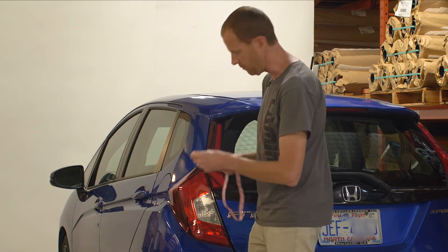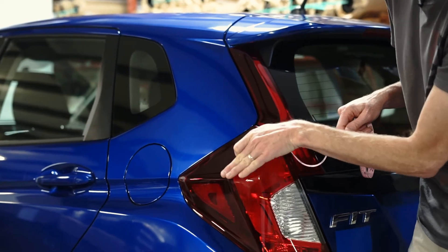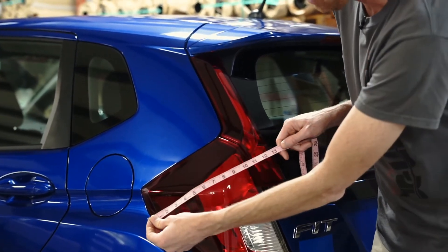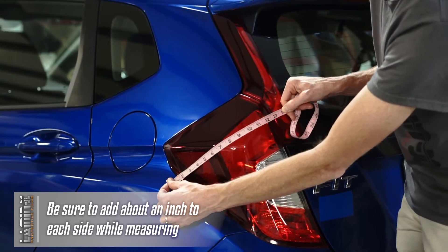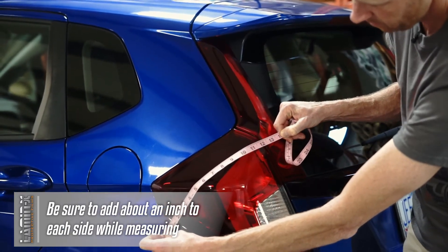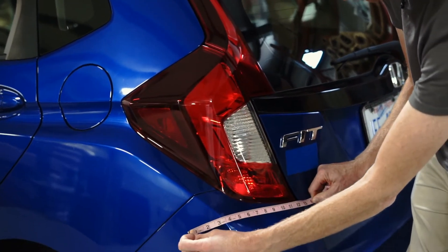We're going to take our tailor's tape to the widest point. The light kind of bends out this way and this way, so we're going to go around that widest point, bending the tailor's tape around it. I'm going to overlap it by a good inch or so — it's about 14 inches — and I'll run the tape along here making sure I'm staying within 14 inches. Yep, that's about good.